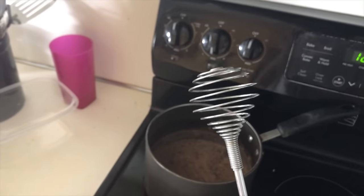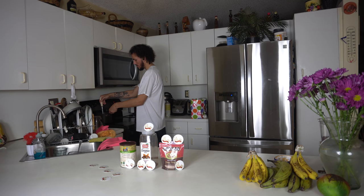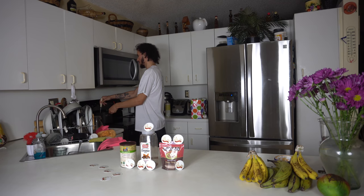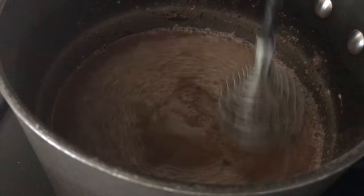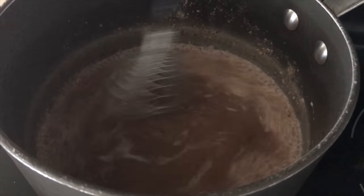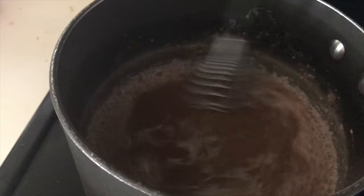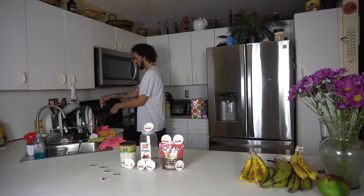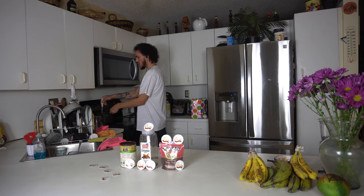You'll need one of these — I don't know the name of it, but you know what it is. Keep stirring it until it has a nice chocolatey brown color, that's when it'll be ready.